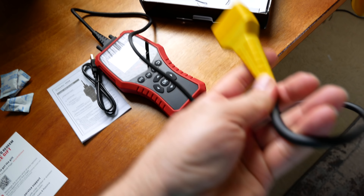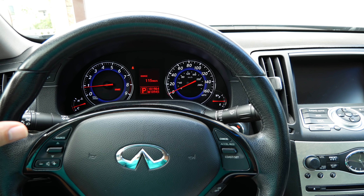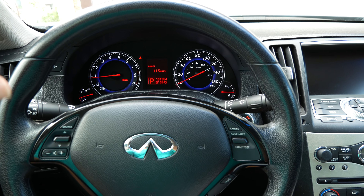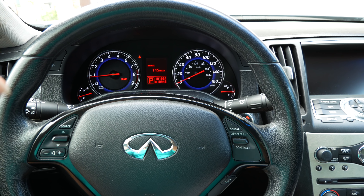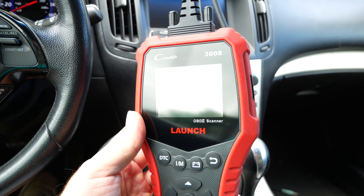This cable is about 4 feet long. We're now sitting in my 2008 Infiniti G35, and we'll connect to this car to see what information our new reader can pull up.